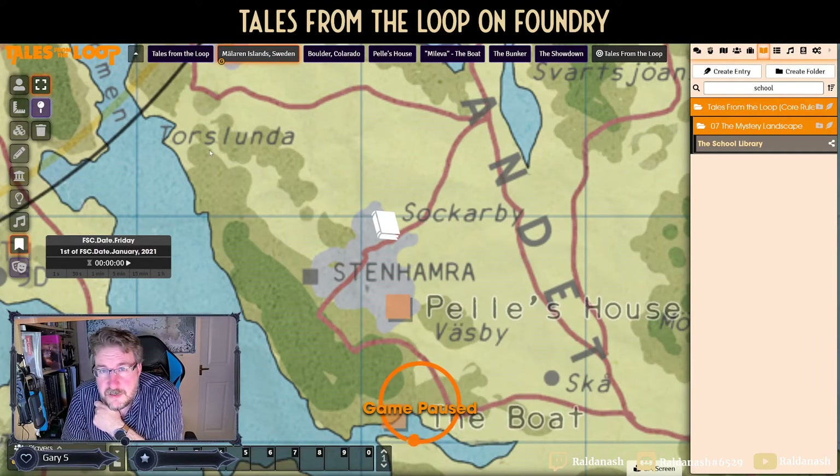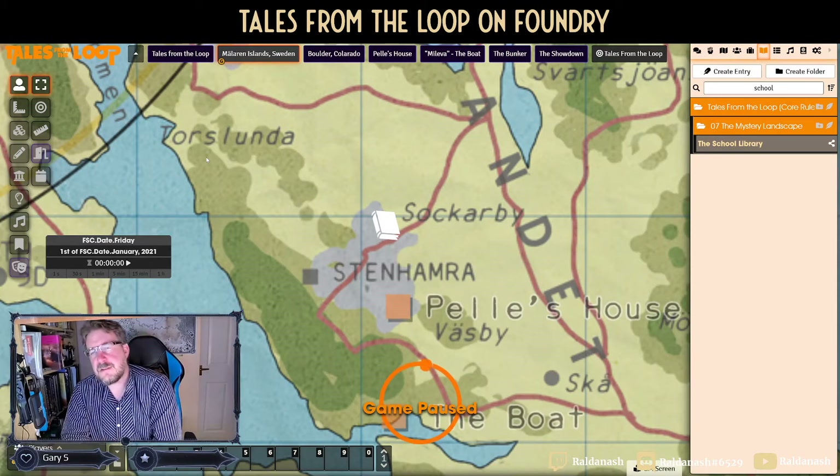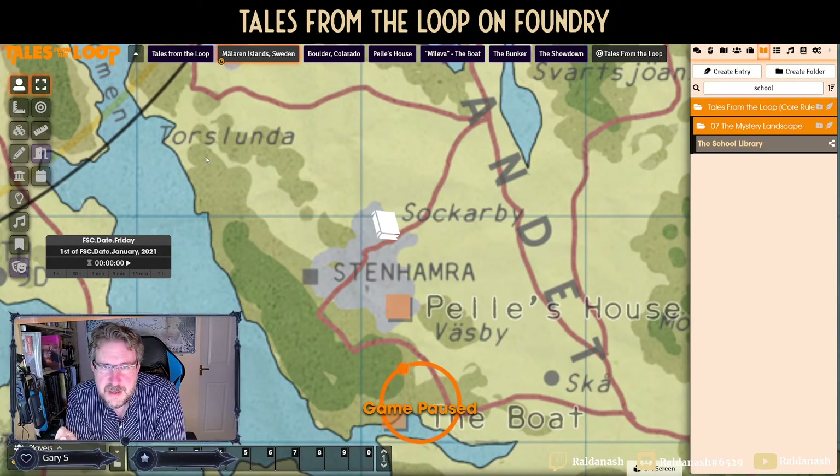I've got Background Plus Pins installed, Pincushion installed, and I've enabled the preview. So what happens is if I hover over the icon I get the preview, and I can double-click to open it. Usually in vanilla Foundry the markers disappear as soon as you navigate away, but there's another module called Show Notes that makes them persistent. So that's three modules working together: Background Plus Pins, Pincushion, and Show Notes.